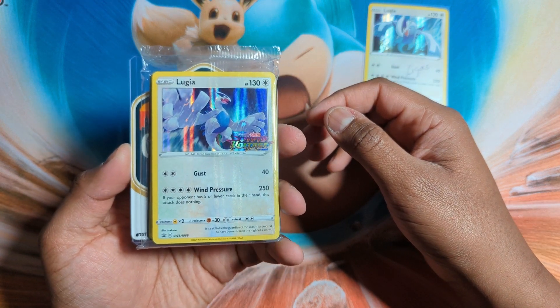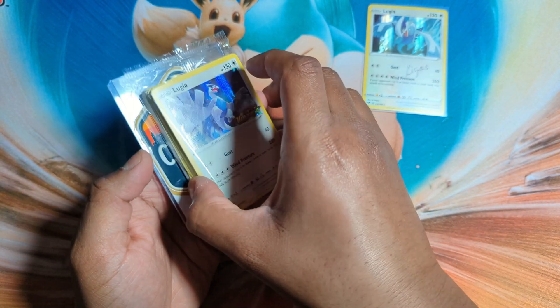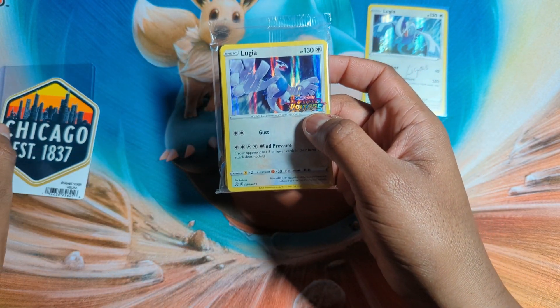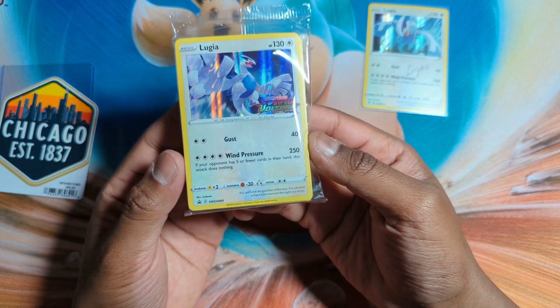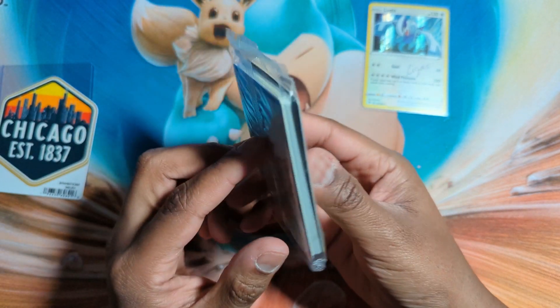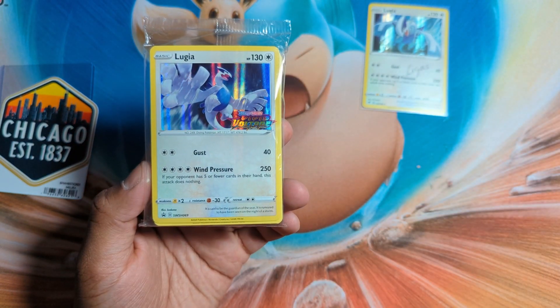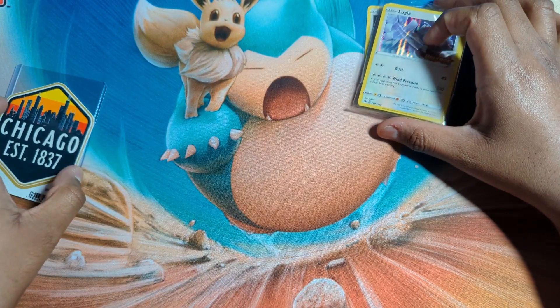It's a nice Vivid Voltage Lugia, and here is a very nice one — this is actually a release kit of Vivid Voltage, and I'm very happy with that. It's even sealed! Oh man, I'm very, very happy with that. I will likely keep this sealed. Very nice — I have a bunch of them, but yeah, that's very nice.